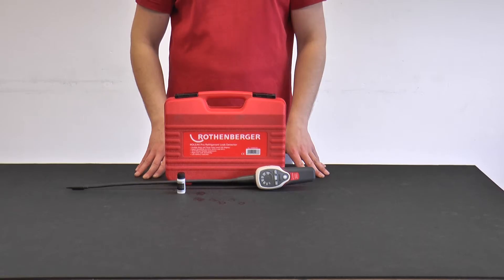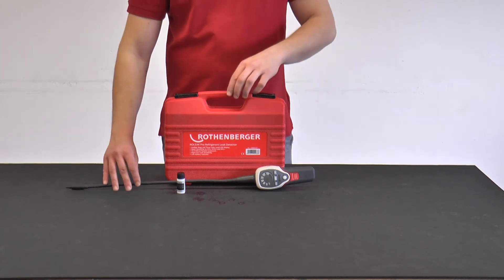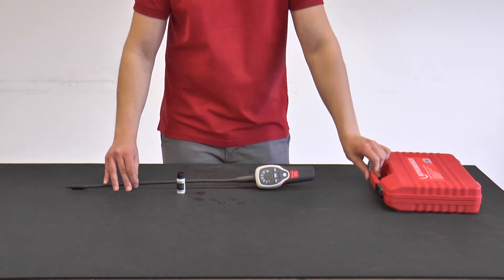The Rolik Pro is the electronic leak detection device from Rotenberger with A2 certification. Of course, the Rolik Pro can still be used for leak detection on A1 refrigerant carrying systems.